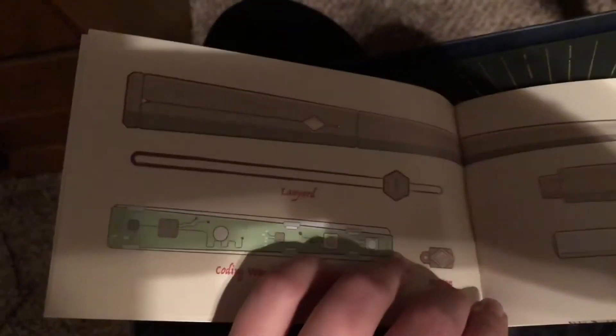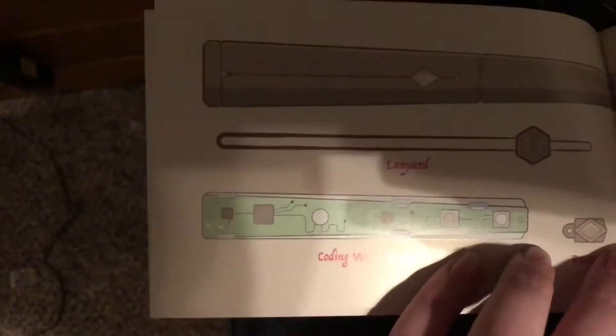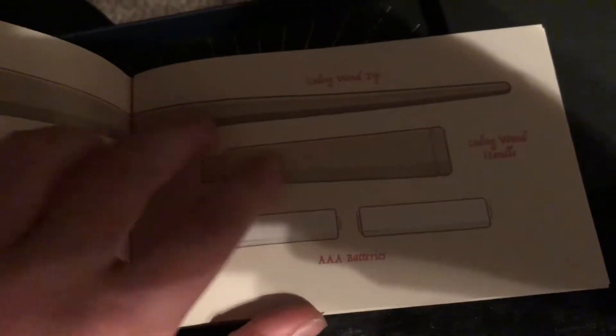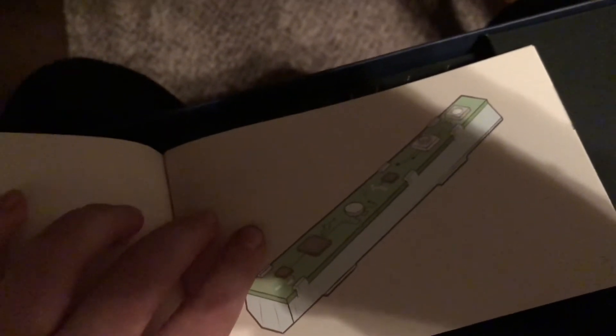I'm only doing this to make fun of the muggle version of wands. I think they can copy us. Double A, or triple A batteries. Pathetic. Let's build your coding wand. Pick up this piece. What even is this? I just need a freaking phoenix feather and some wood. And I'm done.